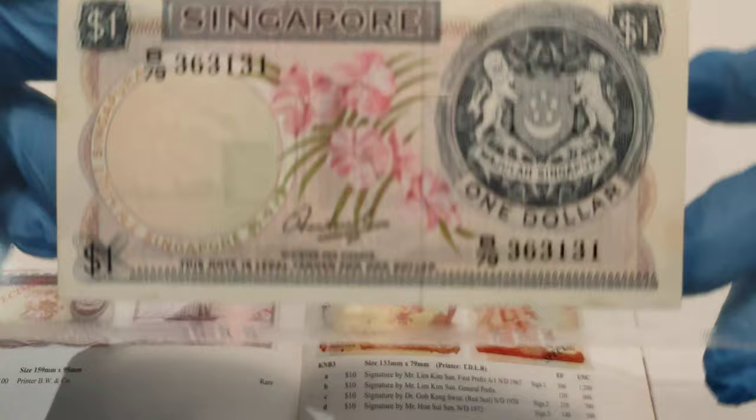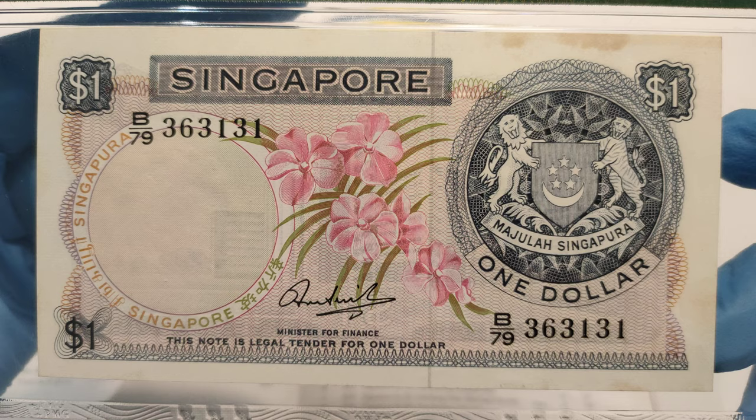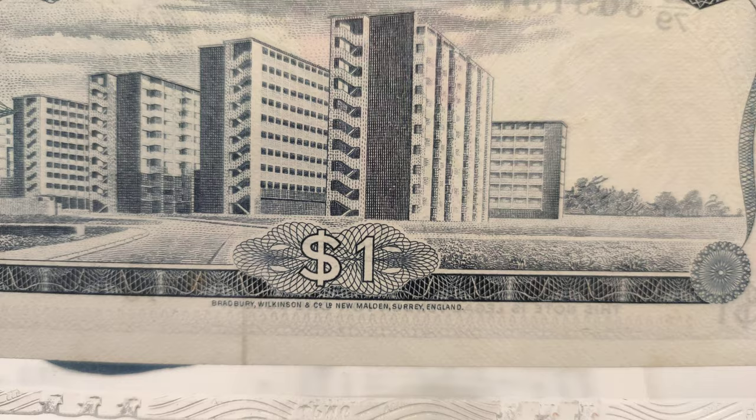Alright guys, let's take a look at the notes. This is how the front of the notes look like. This is how the back looks like. Here is the printed name: Calvary Wilkinson, Elmedia, Surrey, England.